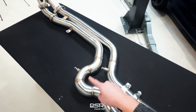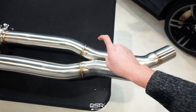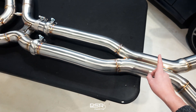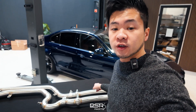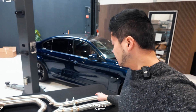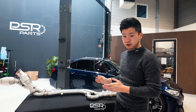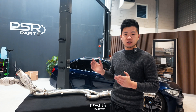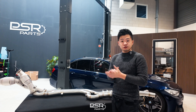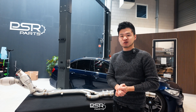In theory you might say this side is too long — but when they mix, this is what creates the true equal length sound. Measuring the long pipe, the actual mixing point is 237 centimeters. On the shorter pipe it's 243 centimeters, but under pressure they are both effectively 237 centimeters. If you have any questions about our equal length single mid-pipe exhaust, comment below and we'll respond. For a technical explanation feel free to email or WhatsApp us. Thanks for watching — like, subscribe, and see you in the next video.